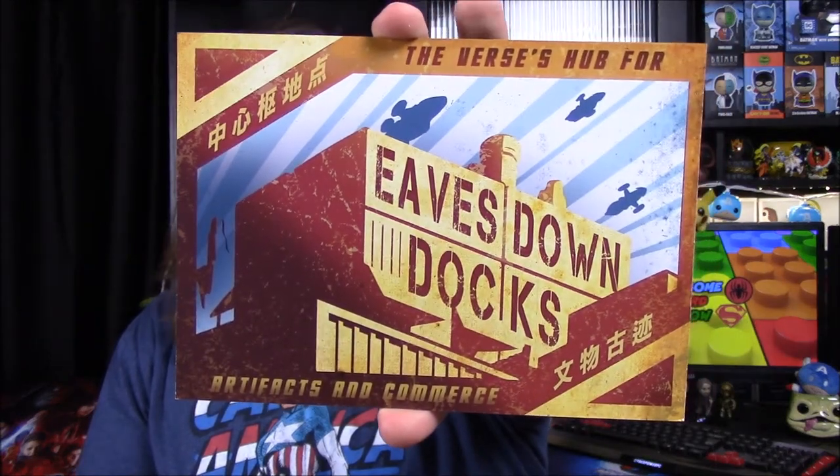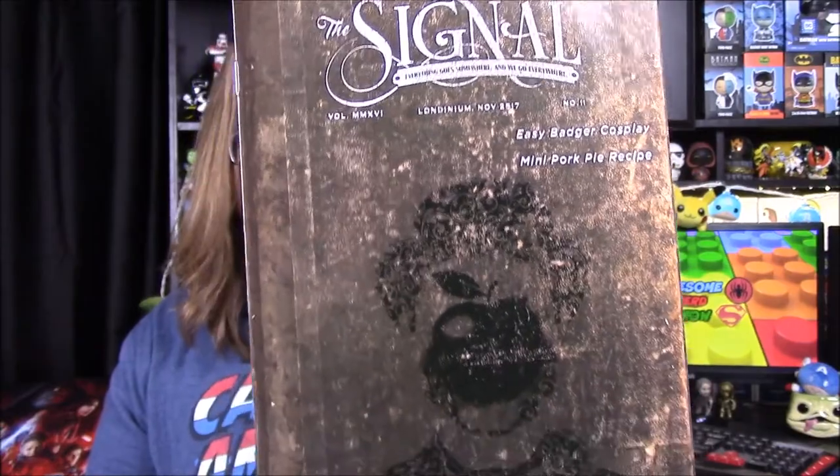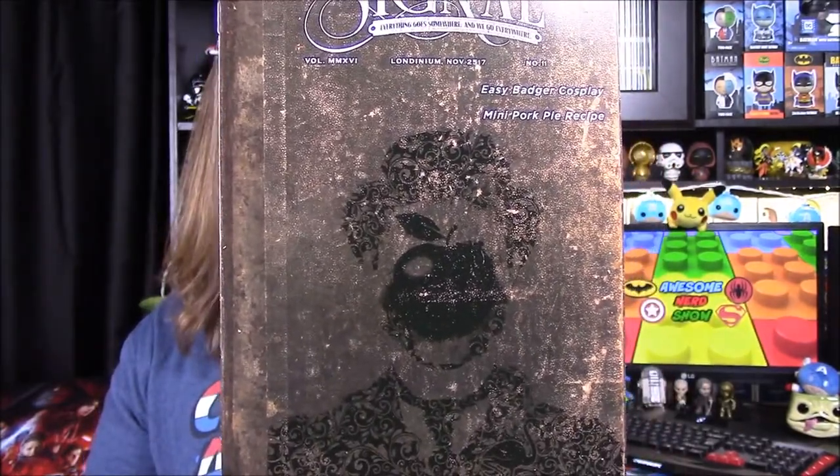Next up we got our postcard for the Eve's Down Docks. It says 'artifacts and commerce' — the verse hub for commerce. There's the front side, and of course it's a postcard on the back. Then we have our book — the signal book. There's the front; usually it has a picture of the person but here it's got an apple on his face. You can kind of see Badger in the background with his hat. So we have our stuff from Quantum Mechanics. Then we got our crate info card. First off we have our Crooks and Ties t-shirt.